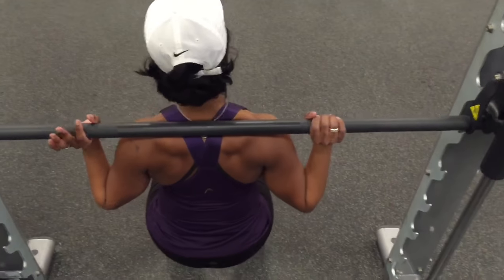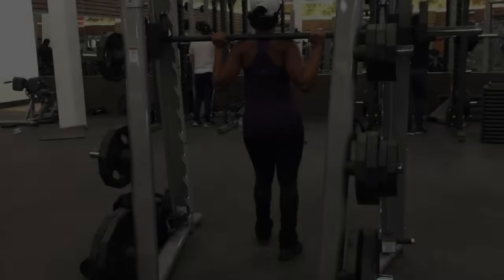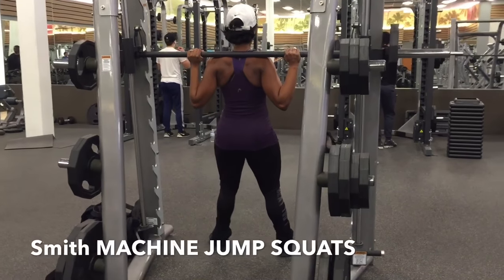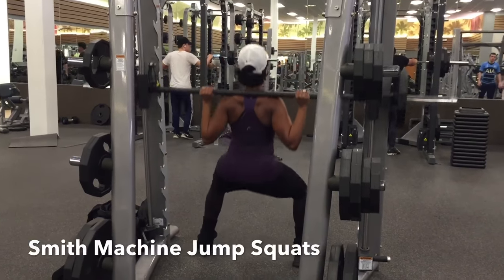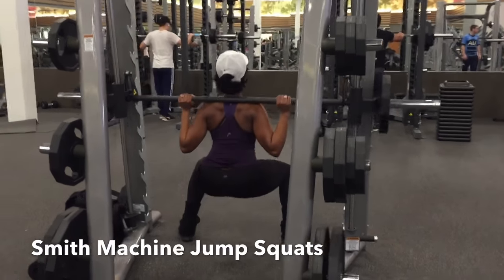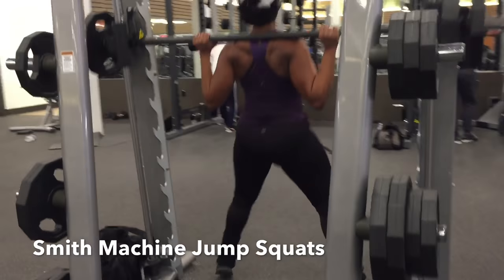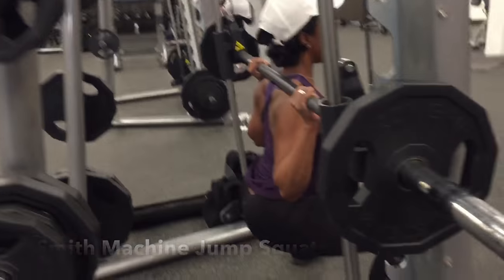The Smith machine squat jumps is a more advanced squatting routine. Notice how my hips are still parallel with the bar as I sumo down and apply pressure to my heels as I hop up, controlling the bar in my hands. I wouldn't recommend anyone to do this unless you are at an advanced level.